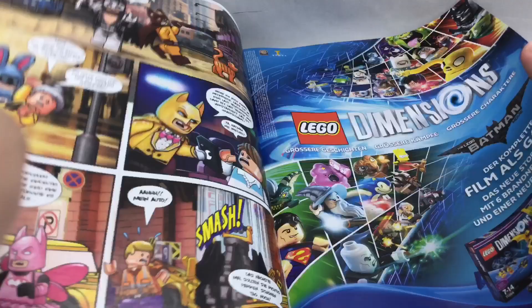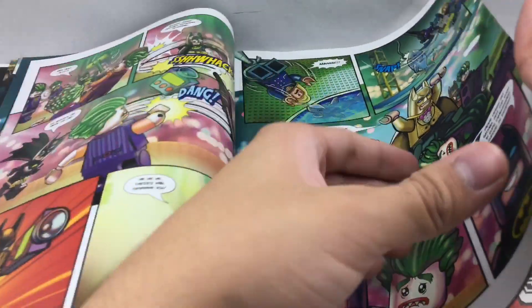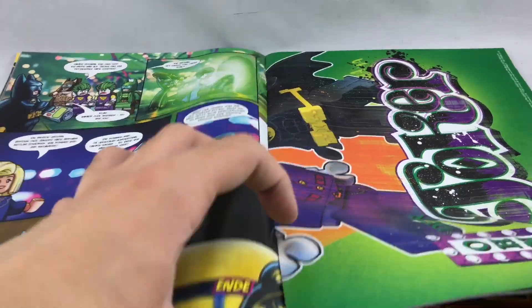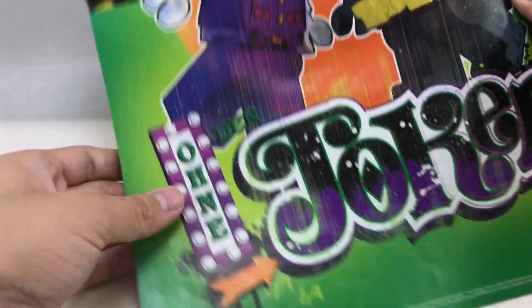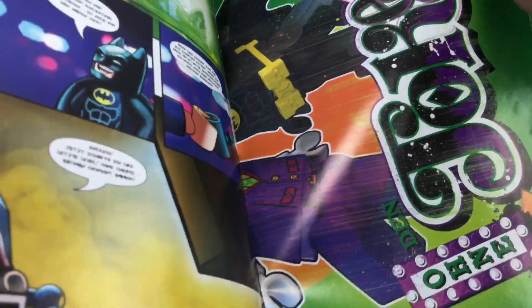This is basically a comic book, honestly. You got an ad for LEGO, more comics, lots and lots of comics. They're all in German, so I can't really enjoy them. And then you got the poster right here. What's kind of sad is the poster material — I thought it would be a better material, but it's just the same material used on the comic book pages and everything. It's a very thin material that could probably rip easily.